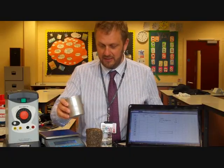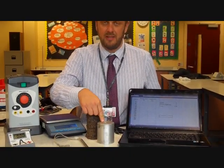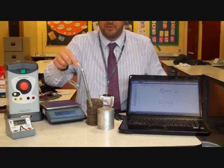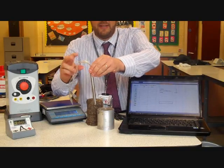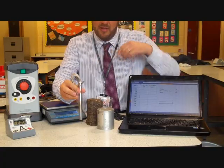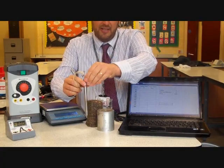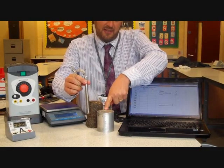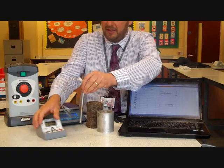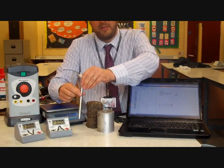We've got lots of equipment to talk through. There's the block that we're going to heat up. We need to provide energy using a little immersion heater connected to a power supply. We need to know the amount of electrical energy converted into heat to heat this block up. To work out the electrical energy, we're going to need an ammeter to measure the current and a voltmeter to measure the potential difference.